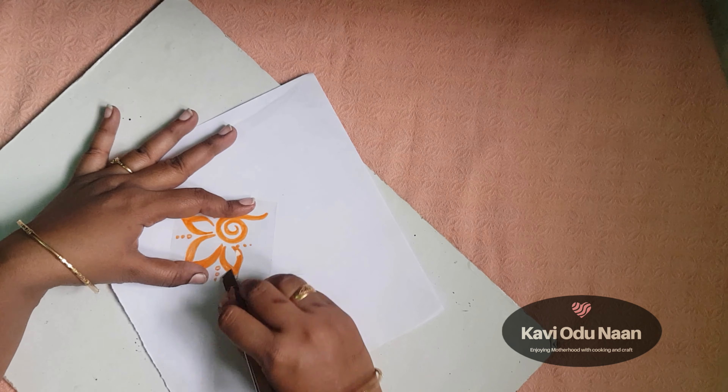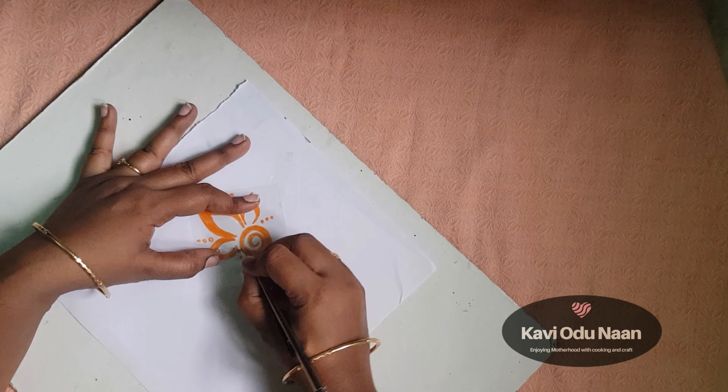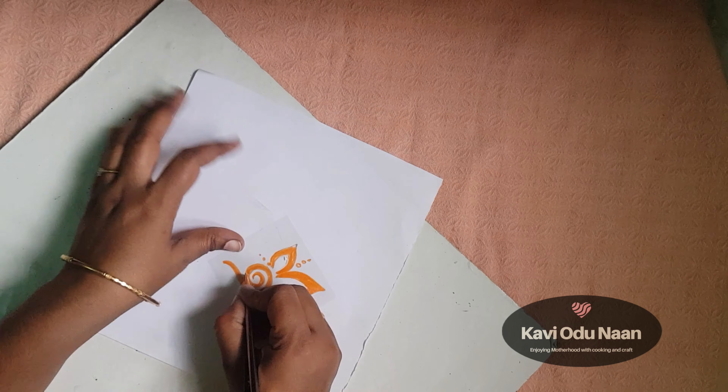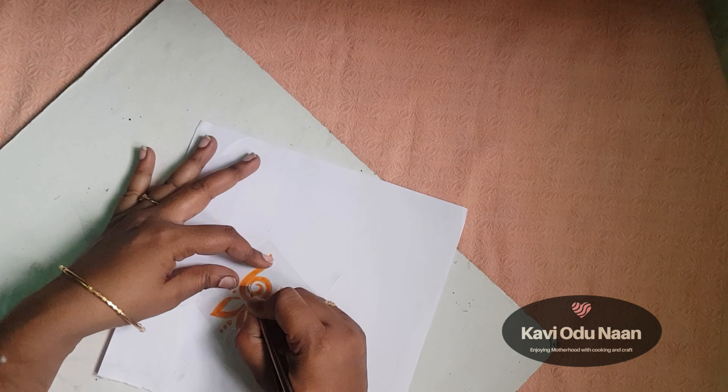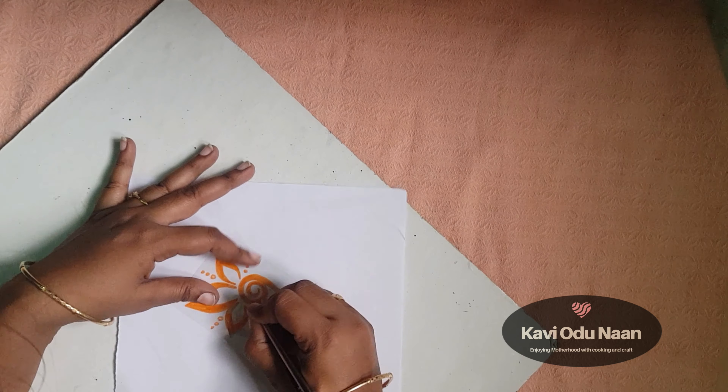You can use all of these crafts for bottle decoration and home decoration. You can find a lot of craft ideas on our channel.